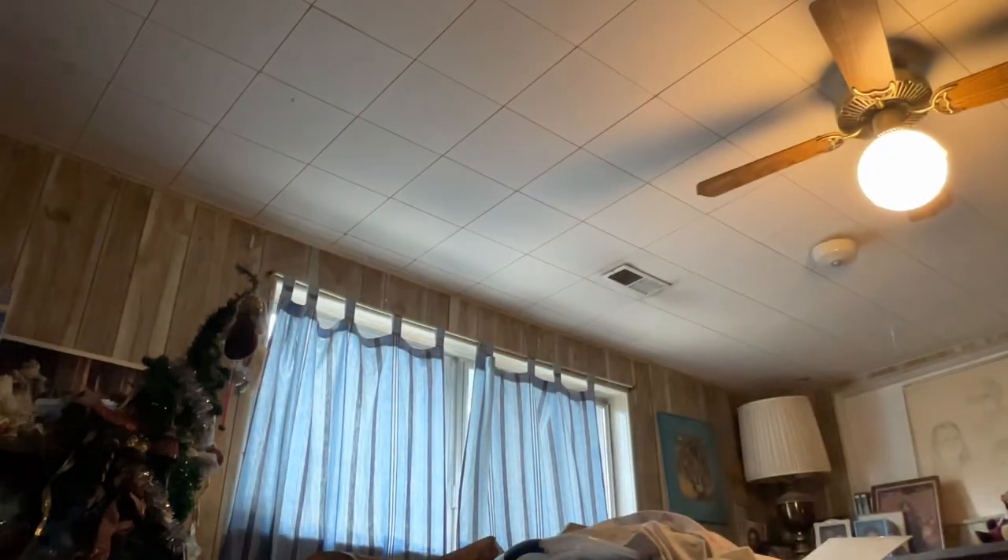Now for the test run, which you guys will get to see the results of. Plug in here, over here — and yep, it's bright.